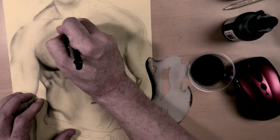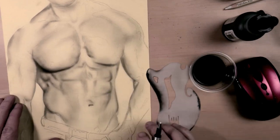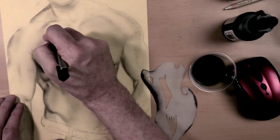It erases very well, and I'm very happy about that. The graphite sort of comes to the surface when you spray over the pencil lines, so it erases very well. Very similar to Higgins in that respect.